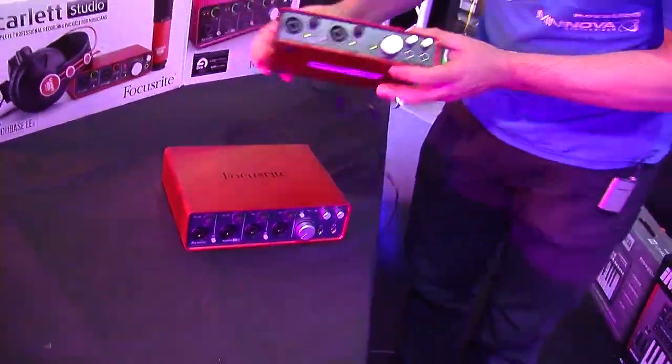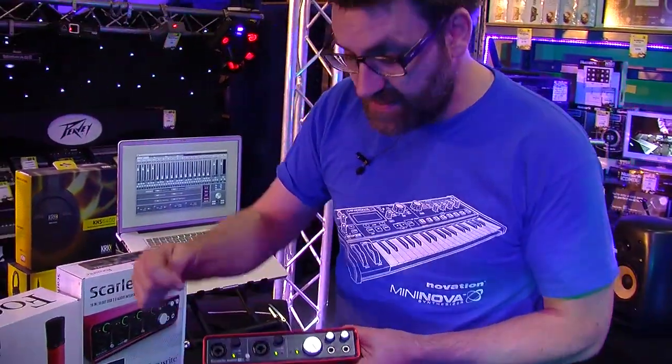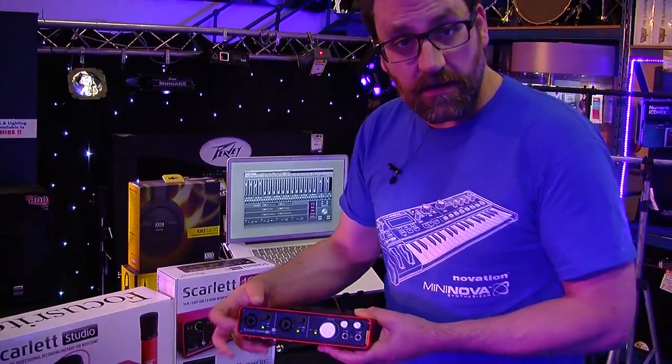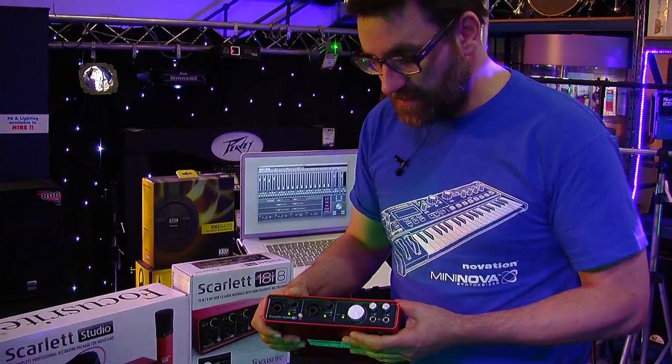So on the 6i6, basically we have two microphone preamps on the front panel. These are combination connections, so we can actually plug a jack socket in the front there and we can choose to have that set to either receive a line level, or if we want to plug a guitar directly in, we can also turn that into an instrument level as well.